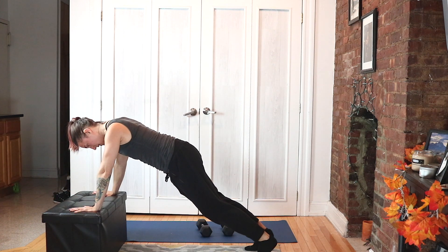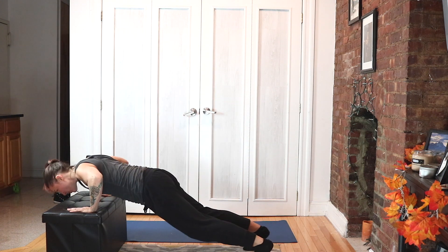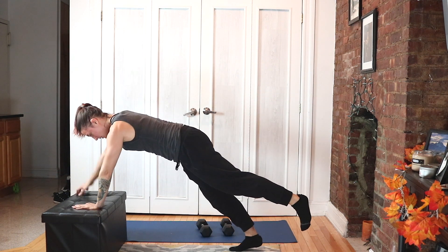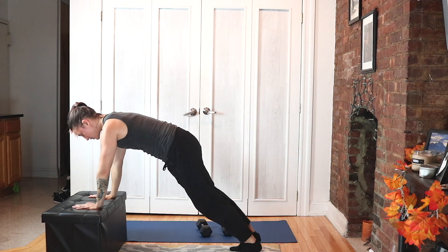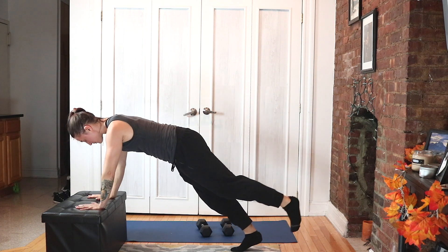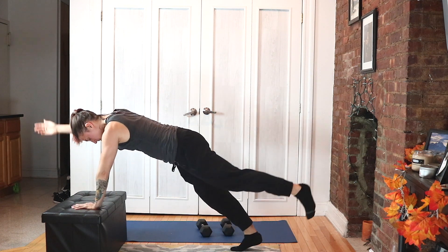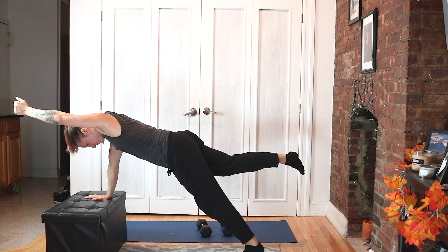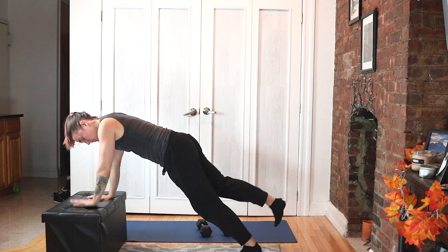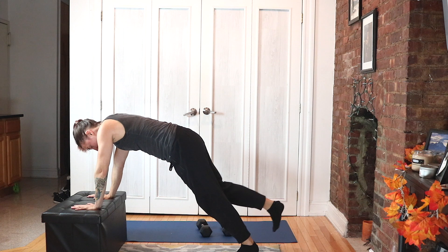Come on, breathe it — you can do this, yes you can. Five, four, three, two, one — bird dog it. Make sure your hand is right under your shoulder. If it's out too wide, you will throw yourself off balance — hands come in, feet also come in. Five, four, three, two, and one. Great job.